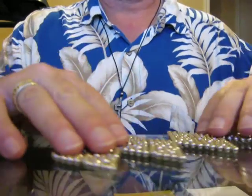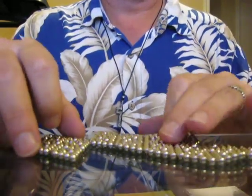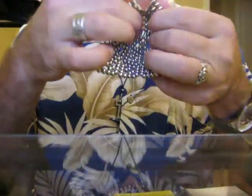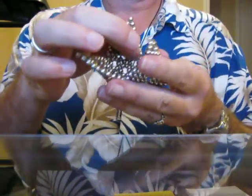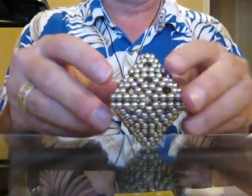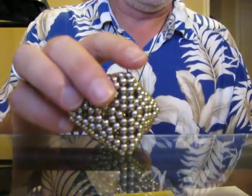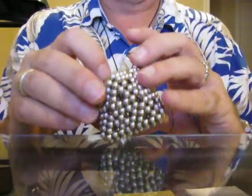Now we take the same basic shapes again. This time we're going to have four — one, two, three, four — like so. Put them together. Now we've made a kind of bucky cube thing. This is actually a set and a half. It is 288 buckyballs, and you make that shape.